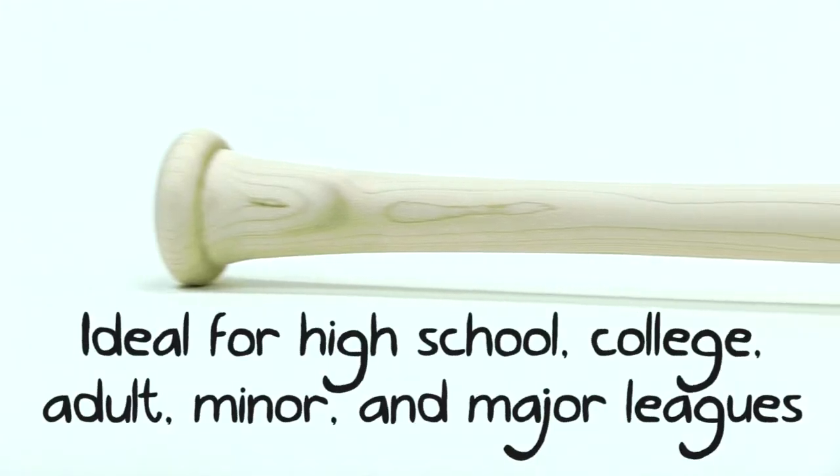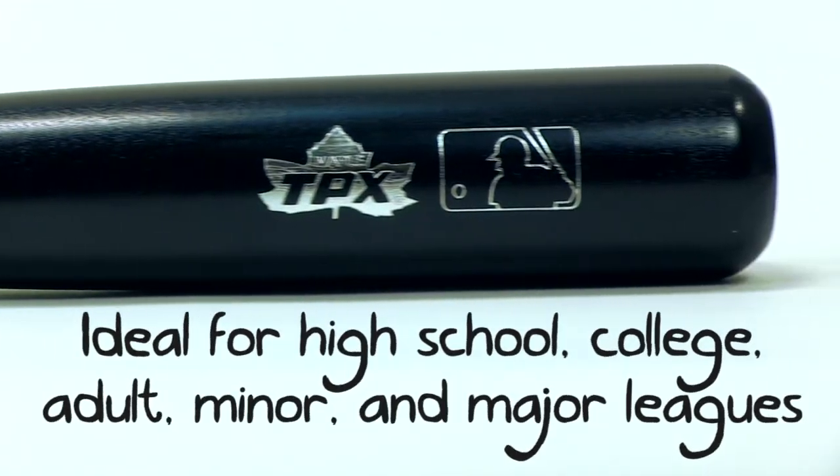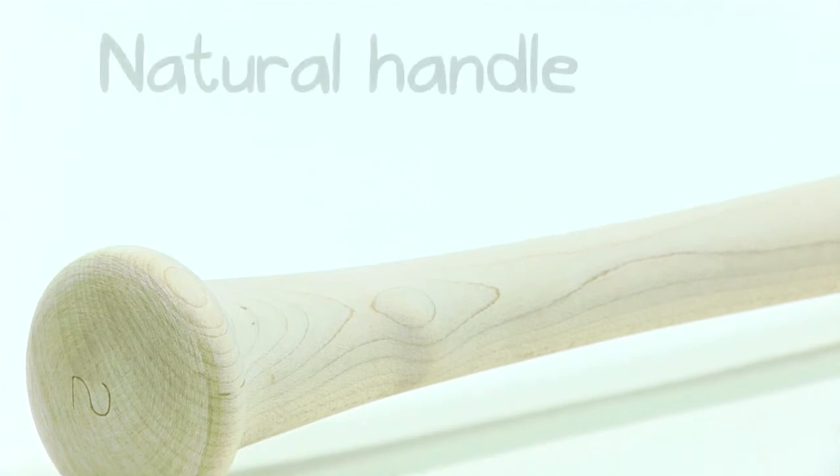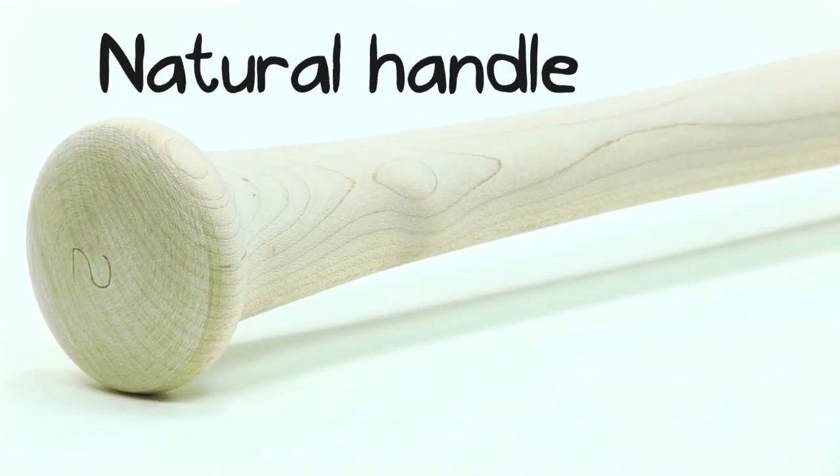So if that's what you're looking for, I'd check this one out. It's ideal for high school, college, adult senior league, minor leagues, and even major leagues. It's also a great bat for batting practice, that way you'll save your high dollar bat for the games. So get your Louisville Slugger Maplewood Bat at JustBats.com and remember, from click to hit.